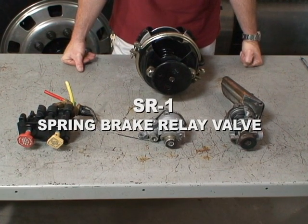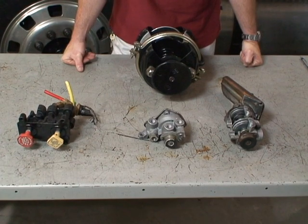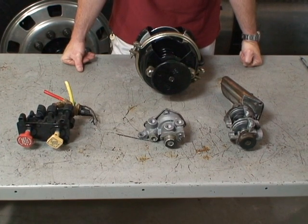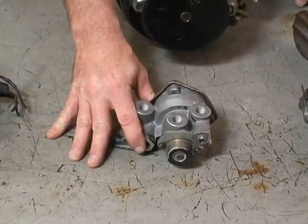We're going to talk about the SR-1 Spring Brake Relay Valve. This valve is designed to be used during emergencies.